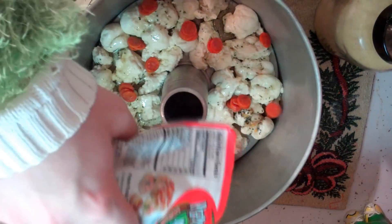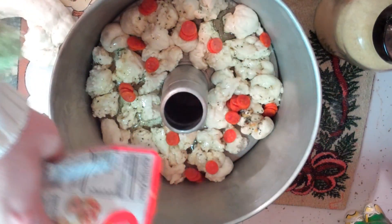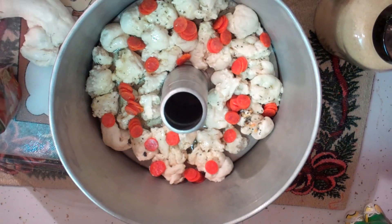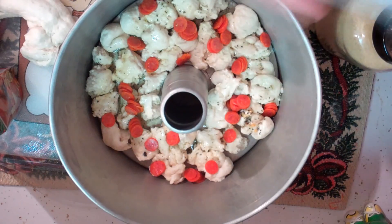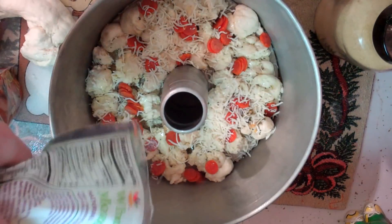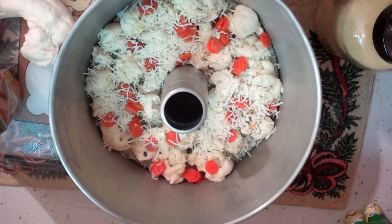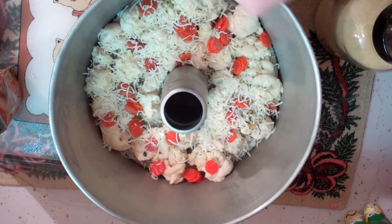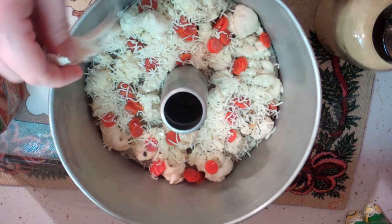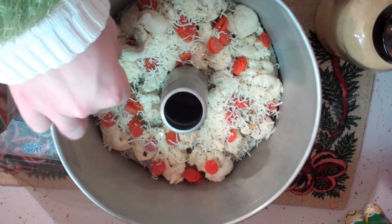I found these baby pepperoni minis and we're going to sprinkle some of those in there — that's going to be really good. You could probably use the turkey kind too if you can't eat pork. Then we're going to put some mozzarella cheese in there. I've got the pre-shredded kind and we're just going to sprinkle some in there — we'll use about one package. Now we're going to work on more little balls and build up another layer.